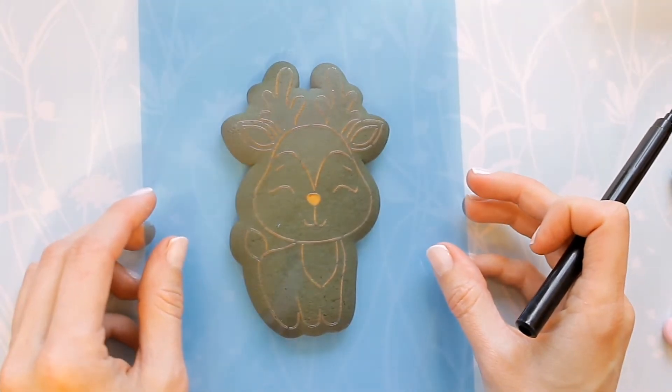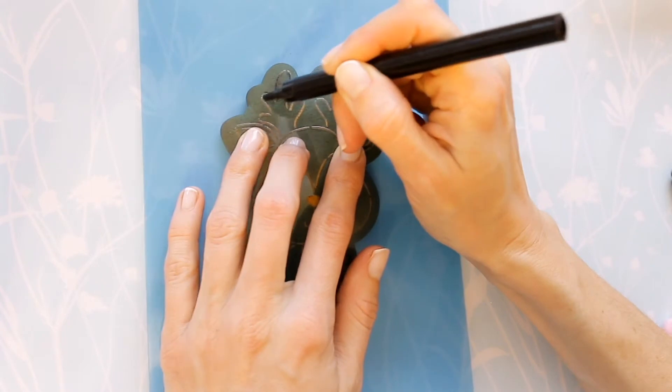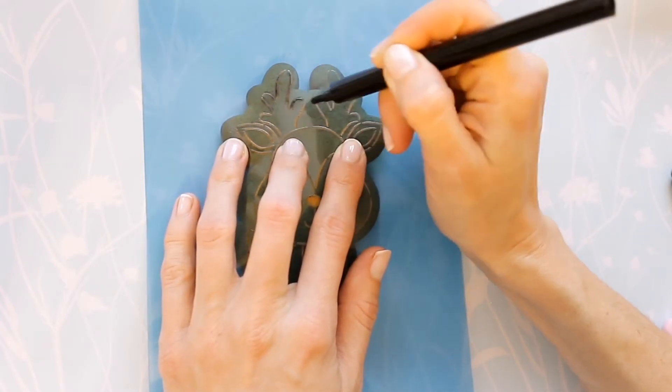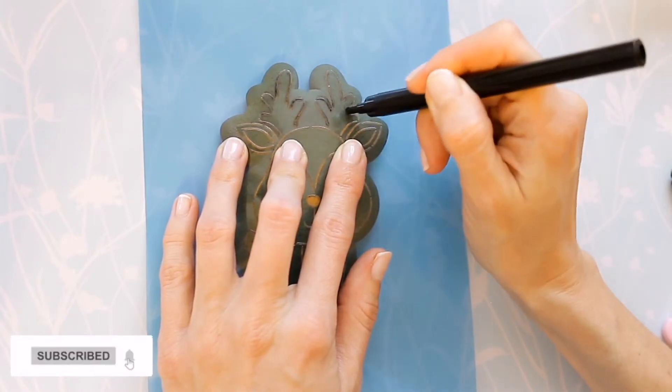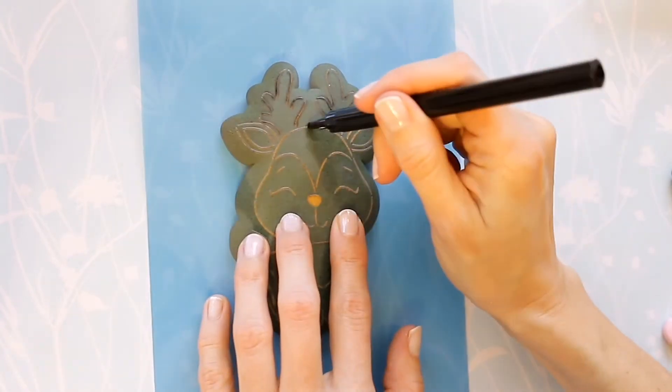Hello and welcome to my channel! I prepared a new video for you and today I will show you how to draw a holiday cookie. I am using a stencil and a food marker to transfer the drawing onto a cookie.